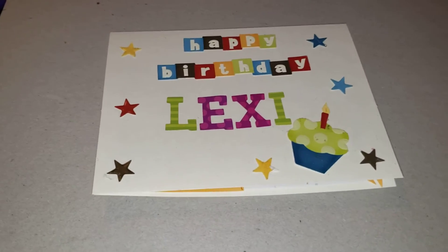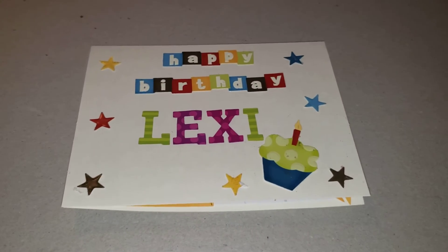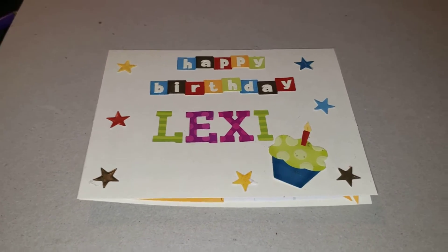She's having a birthday challenge for Lexus. She asked me that you make two birthday cards, one addressed to Lexus.